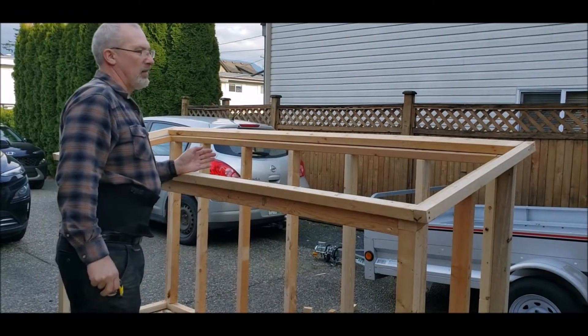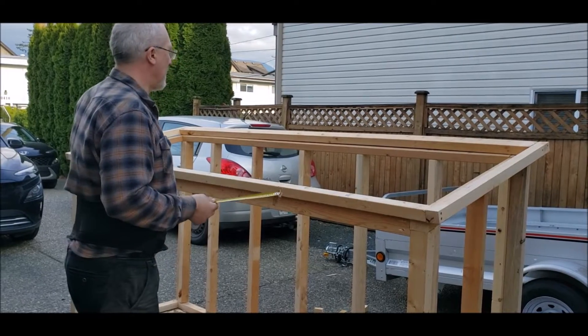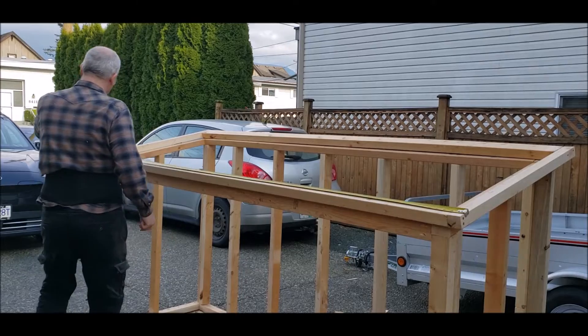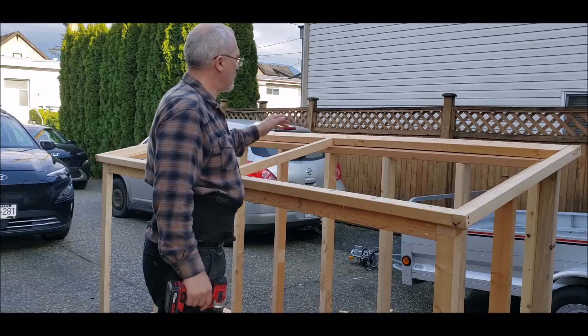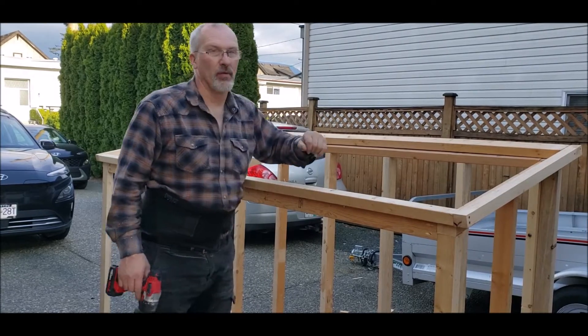Right here, and then the rest of them I'm going to use 1x2s. We'll once again go on 16-inch centers. Because I have a 2x4 on the back and I don't want to toenail this screw in — I want it to come through — I'm actually going to drill a hole into the back of that 2x4.